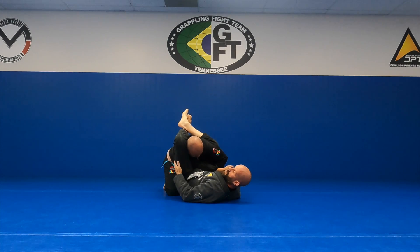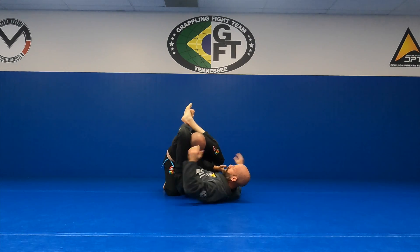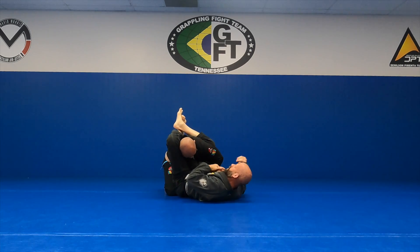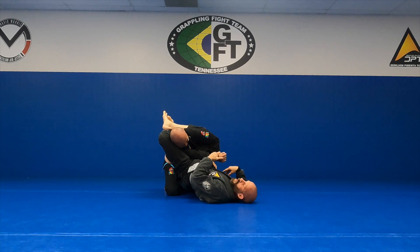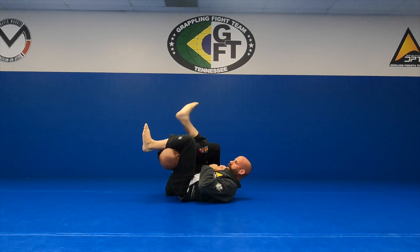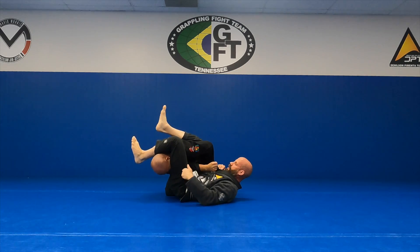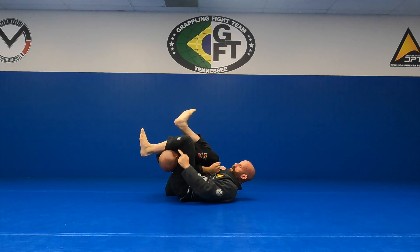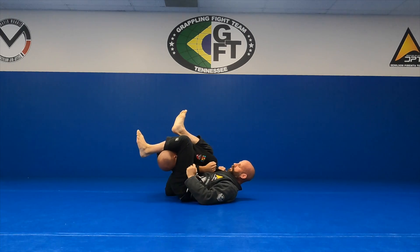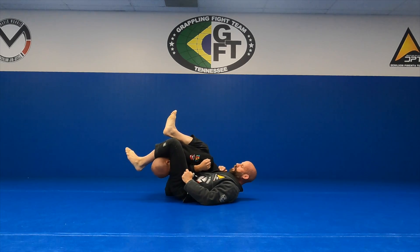The nice thing about this is you cannot pull his arm out. So now I can control his wrist. I'm lifting my hips up. When I drop my hips, I'm going to go underneath his leg for the arm lock. Knees pinched. Angle the left leg out so if he tries to posture, it's hard for him to pick me up.